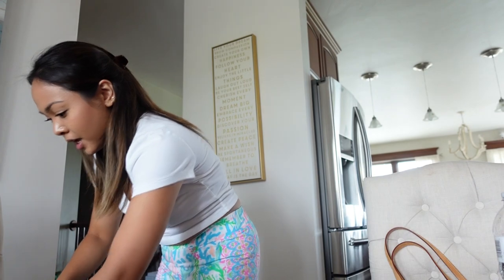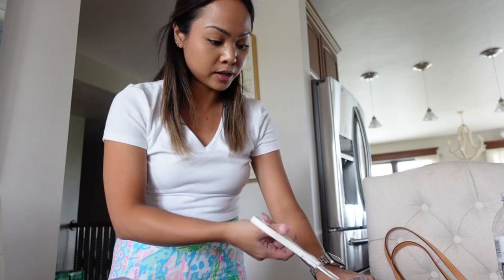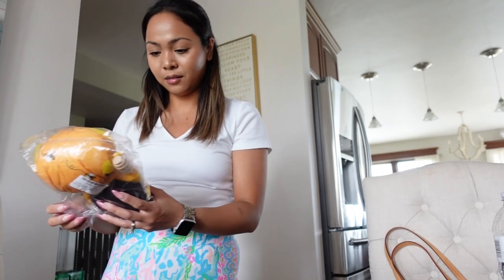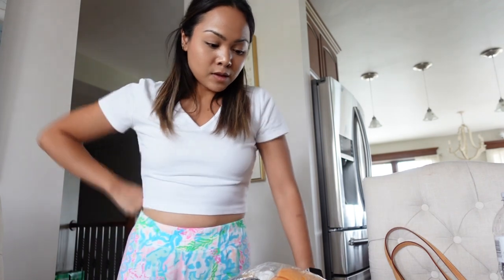So welcome back to another vlog! Today I am just sorting out things. I got a package — I always get a package. Oh my God, this is huge. I got everything I need for my bee coffee bar.